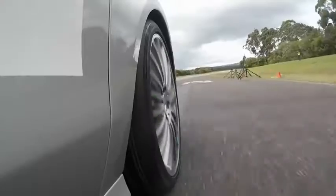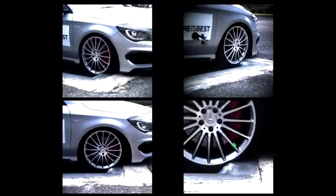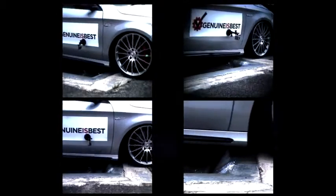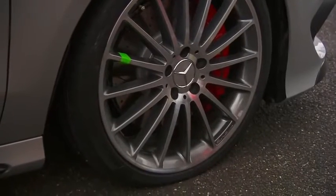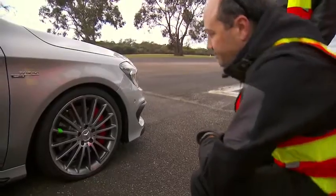Now, the genuine wheels. The same test at the same speed. There is no damage when the impact point is at the spoke. When the impact occurs between the spokes, the genuine wheel again is undamaged.